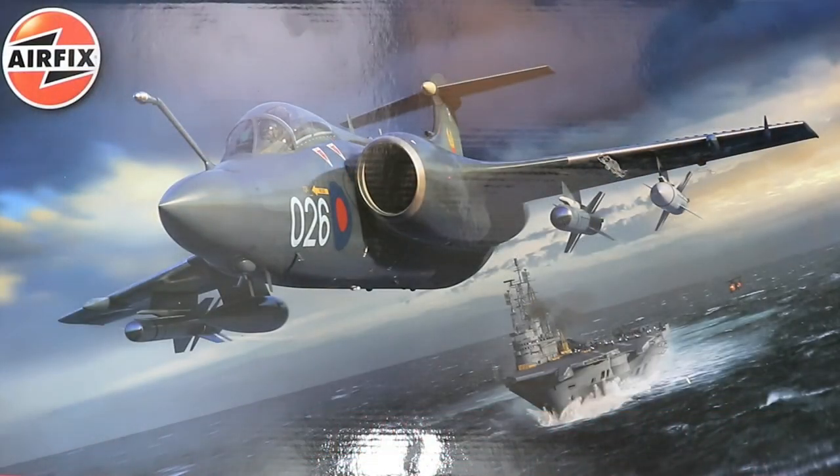A big warm welcome back to Rick Scale Model Fix, and it's kit review time. This time we're going to be taking a look at Airfix's hugely anticipated 1/48 scale Blackburn Buccaneer S2C/D.